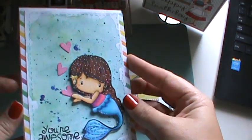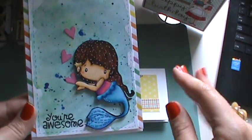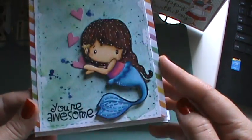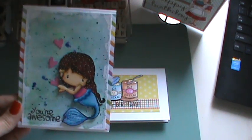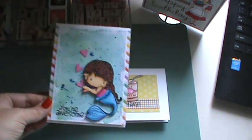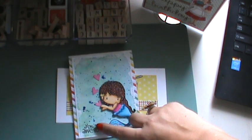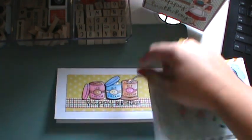This one is from CC Designs — the mermaid. I love mermaid stamps, mermaids period. I colored her up with Prismacolor pencils and just made my own watercolor background. The hearts are watercolored as well and I just cut them out. The sentiment is Paper Smooches and that other sentiment is Lawn Fawn — just two different stamp sets.